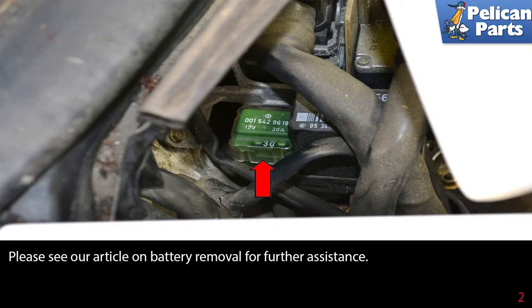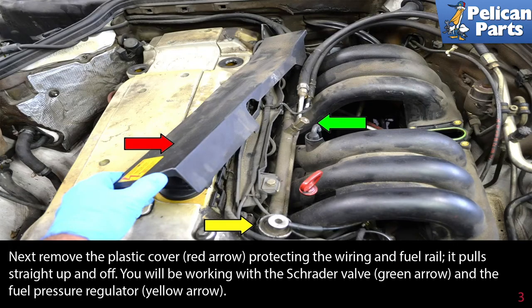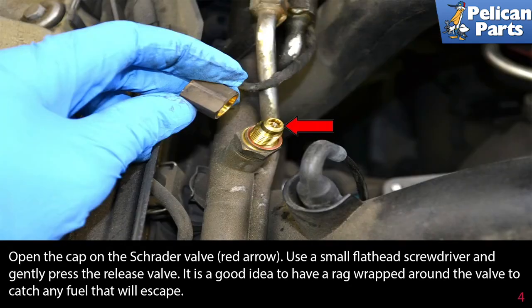Next, remove the plastic cover protecting the wiring and fuel rail — it pulls straight up and off. You will be working with a Schrader valve, indicated by the green arrow, and the fuel pressure regulator, indicated by the yellow arrow. Open the cap on the Schrader valve, shown by the red arrow.